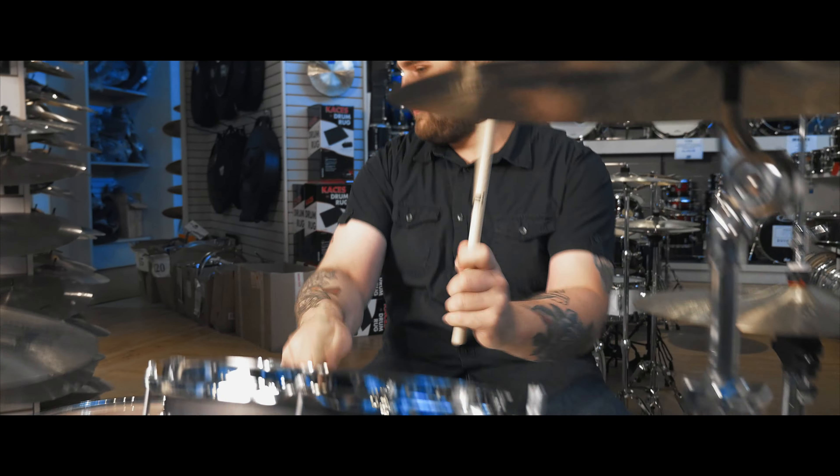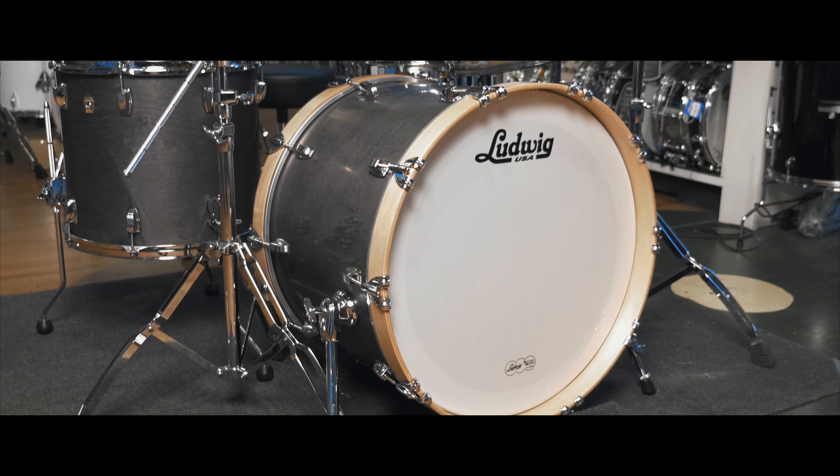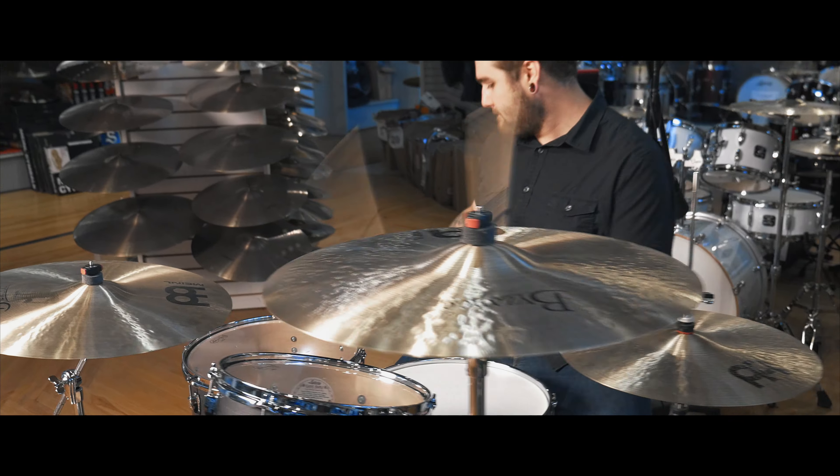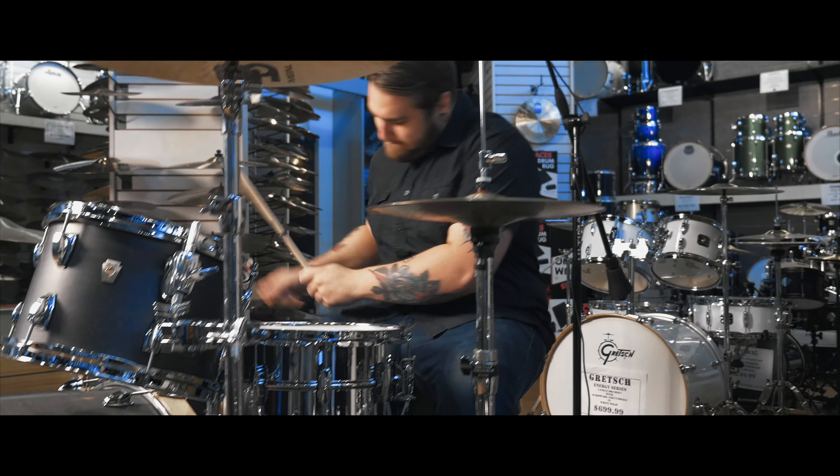Sizes of these drums are an 8x12 rack tom, a 14x16 floor tom, and a 22x16 bass drum. Paired with it I have a 6.5x14 Ludwig Superphonic Snare Drum, which is an amazing snare drum — it has a lot of articulation but a lot of dynamics as well.